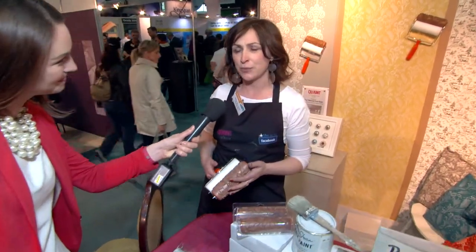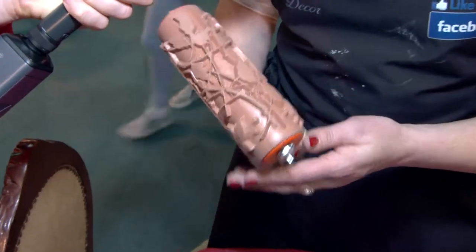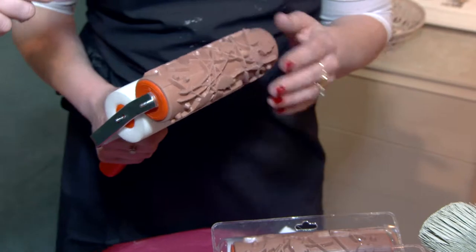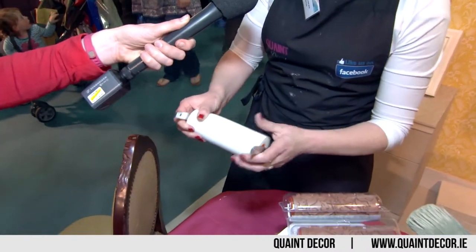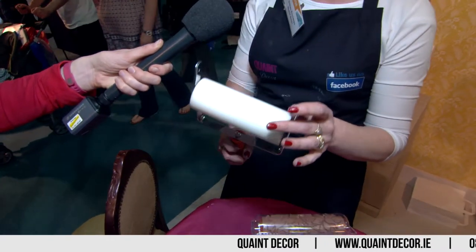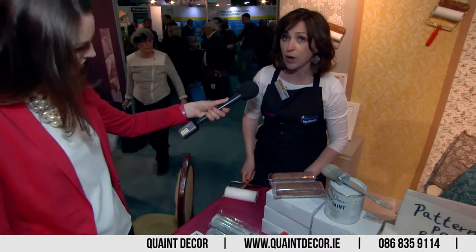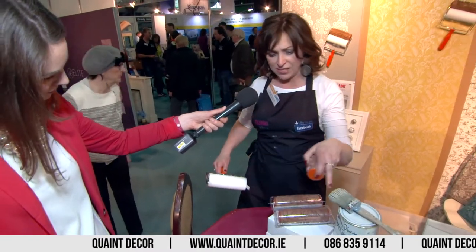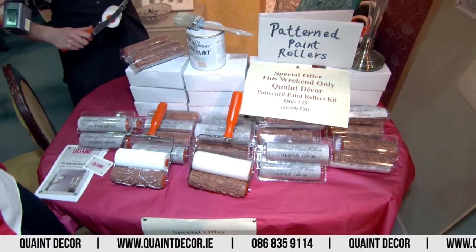These are our new range of pattern paint rollers. What you do with them is you can print a pattern onto walls, onto furniture, onto fabrics, onto floors, even onto paper if you want to make gift wrap or perhaps greeting cards. How they work is you get your roller handle and your foam sponge and you put your paint onto the sponge part of the roller, and then we have five designs in our range.